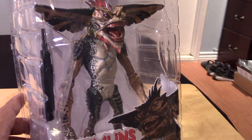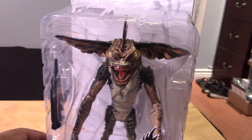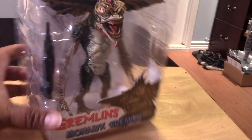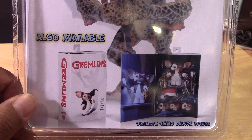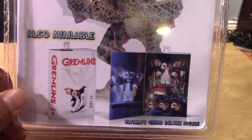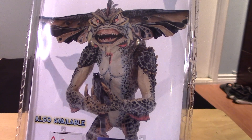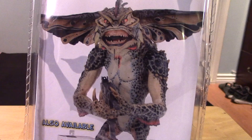You still get a new figure and he's great to add to the collection. Let's take a really quick look at the packaging, which is showing some more products — the Ultimate Gizmo deluxe figure, which I still have to add to my collection, and a great image there of Mohawk with the Uzi gun.